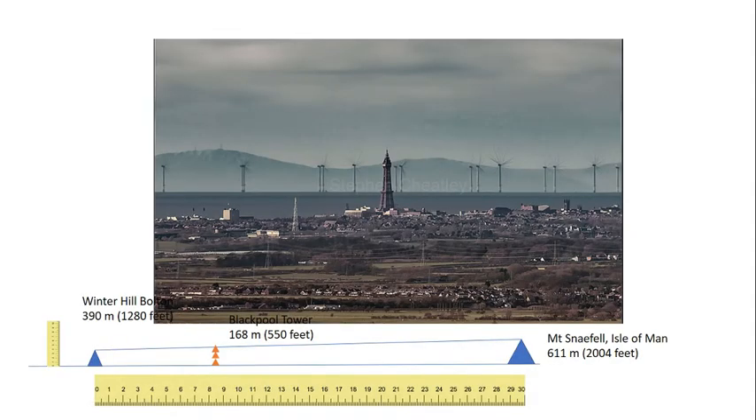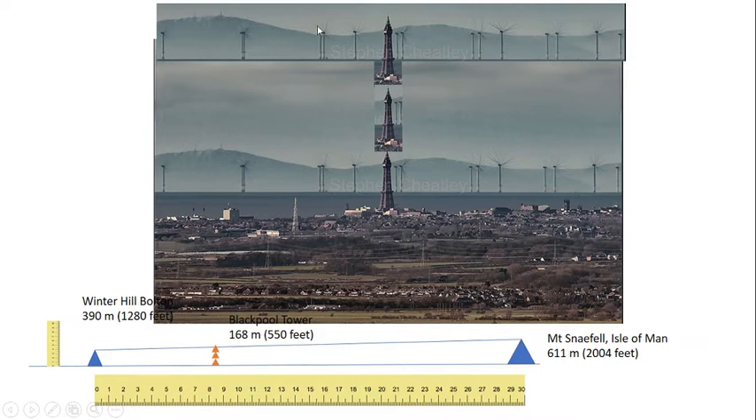If the flat earth model is correct, this is what we should actually see — three towers tall, with Mount Snaefell at a height three Blackpool Towers higher. The fact that Mount Snaefell is not three towers taller, the fact that Mount Snaefell is at a similar height as Blackpool Tower, proves that the flat earth model is incorrect. The only model that can explain what's going on is the globe model.